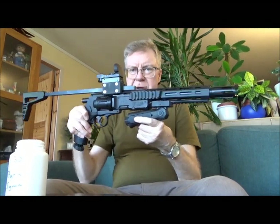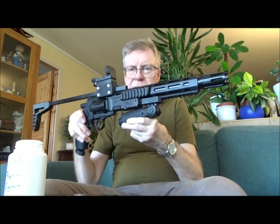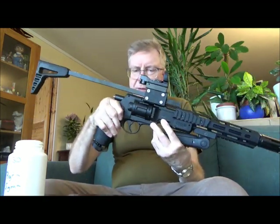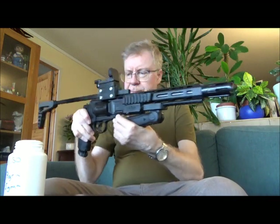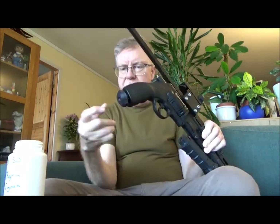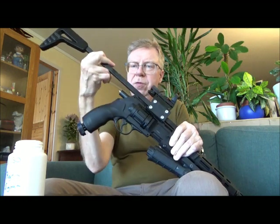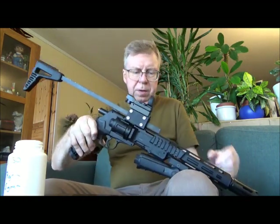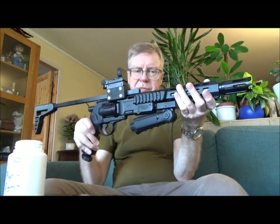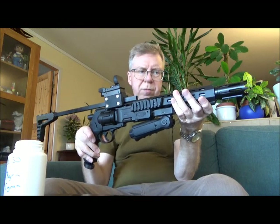Today I want to try out my Umarex HDR50 that has some modifications done to it. This is the 11 Yule version. I have made videos of it before, so I'm not going to mention everything that I have done. Push cap, Z-ram valve extension, stock, extender barrel, and drill-led valve restrictor. I think that's about it, plus a red dot sight from Home Defense.